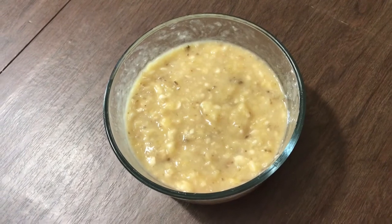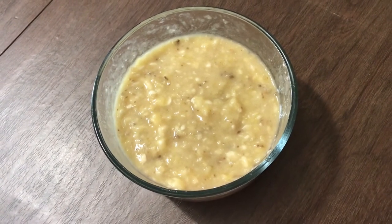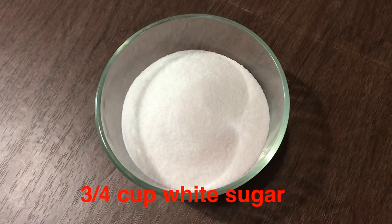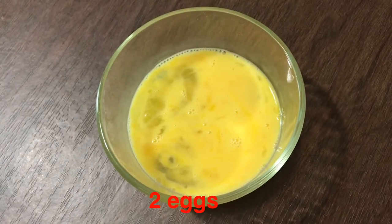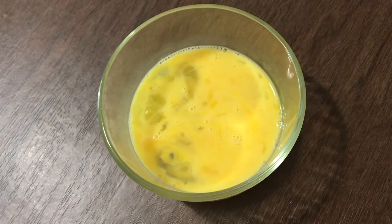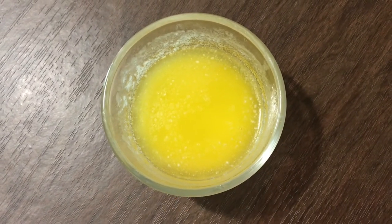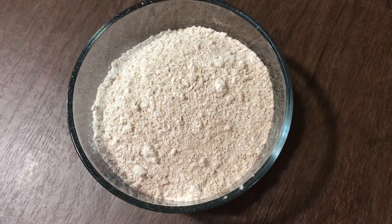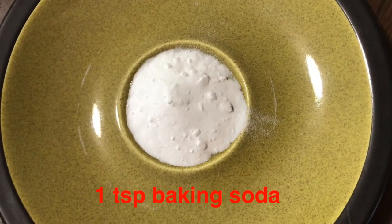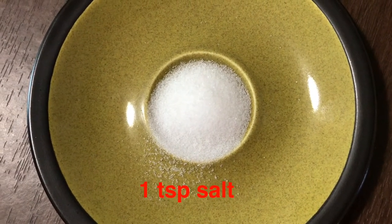Ngayon po, ang gagawin natin ay whole wheat banana bread. Ang mga kailangan natin ay apat na hinog na saging na latundan — imamash mo siya o dudurugin. Three-fourths cup na puting asukal. Dalawang itlog na binate natin kasama ang egg white at egg yolk. One-fourth cup melted butter. Two cups whole wheat flour. One teaspoon baking soda. At one teaspoon salt o asin.